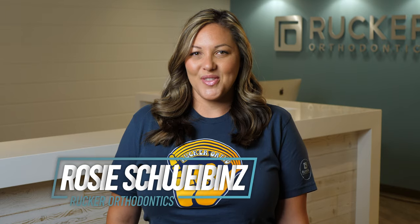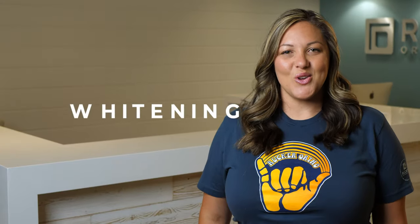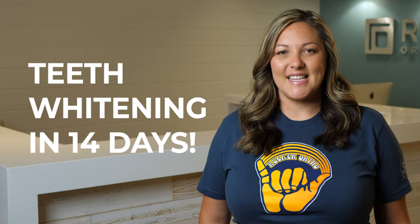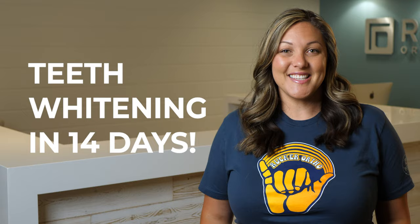Do you want to add the final touch to your beautiful new smile with bright white teeth? Hi, I'm Rosie with Rucker Orthodontics here in the Temecula Valley. In this video, I'm going to show you how to whiten your teeth in 14 days using these simple step-by-step instructions. Let's get started.